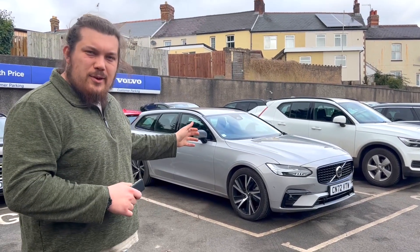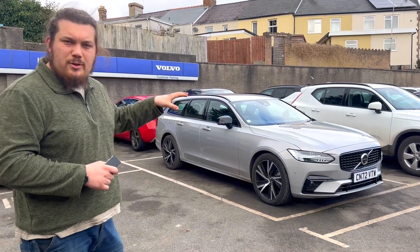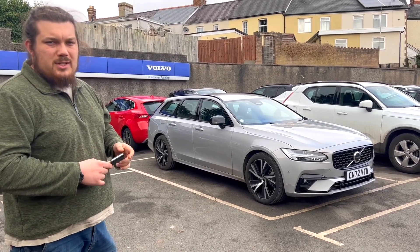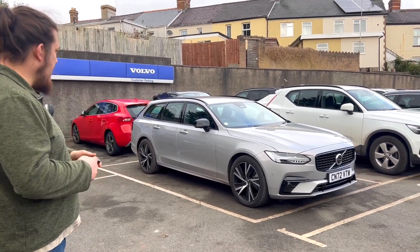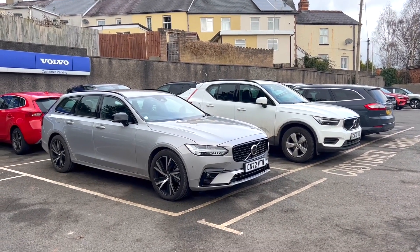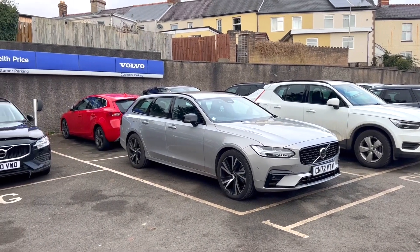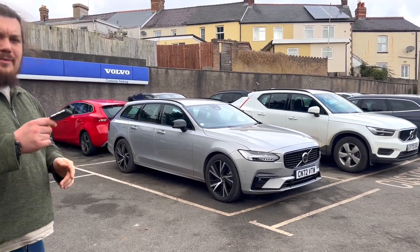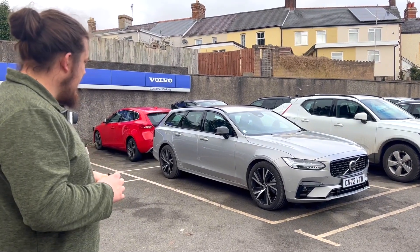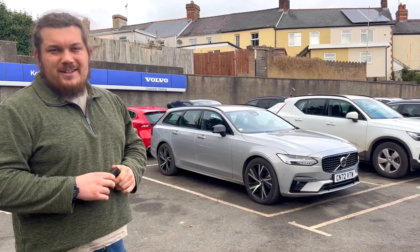Let me know your thoughts in the comments below — are you looking to get one or are you just interested? Let me know your thoughts on these larger Volvos in general. My S80 is parked over there — I'd normally drive a saloon — but this would be lovely. I can imagine the S90, if it has all the same characteristics, would be fantastic as well. Thanks for watching, don't forget to like, comment, and subscribe — we'll see you next video. Cheers!